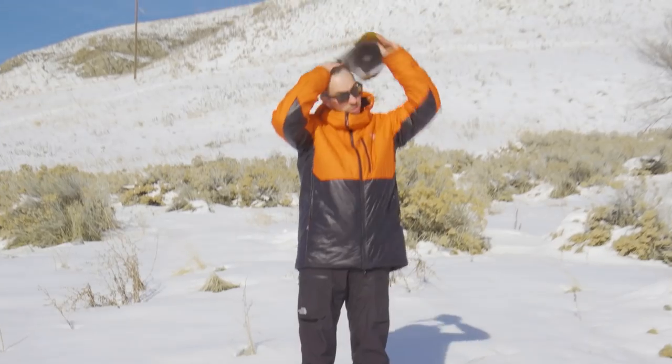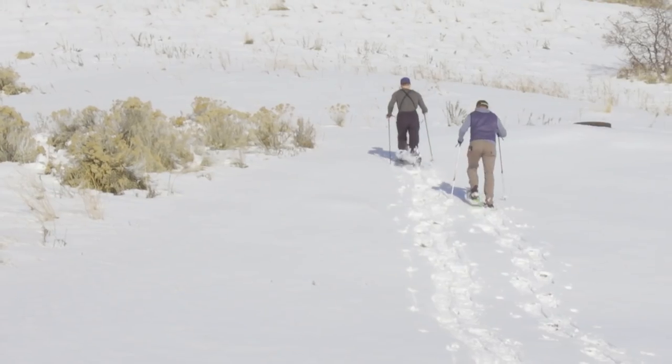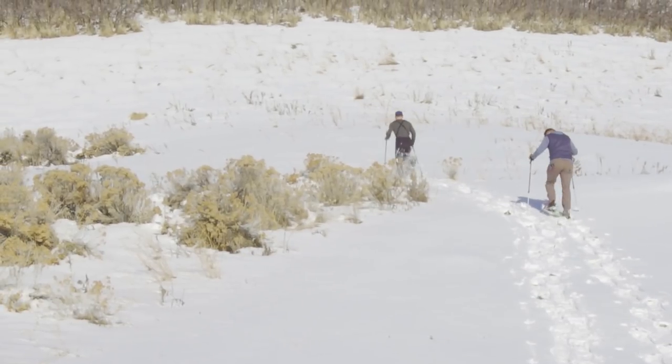Tip number three — what to wear. This can pretty much make or break your experience outdoors. Make sure you don't wear this, and definitely don't wear this. My go-to is a moisture-wicking long sleeve base layer and then a hard shell jacket that'll protect me from any of the elements that might get me wet, or wind that's going to cool me down while I'm moving.